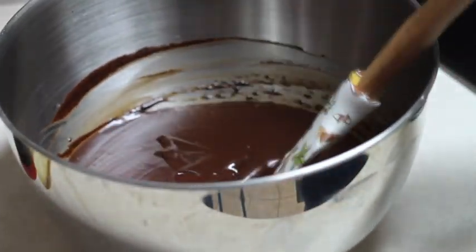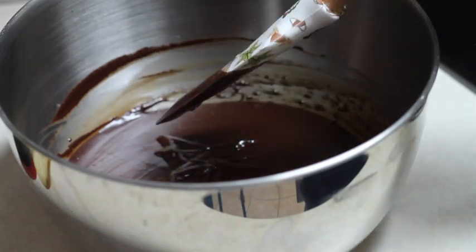Now we're going to let it cool for a little bit and then we're going to add the salt and the liquor.